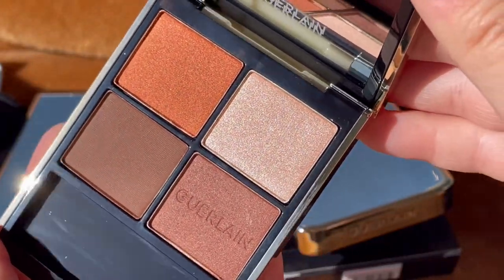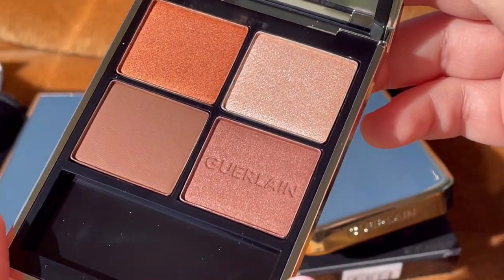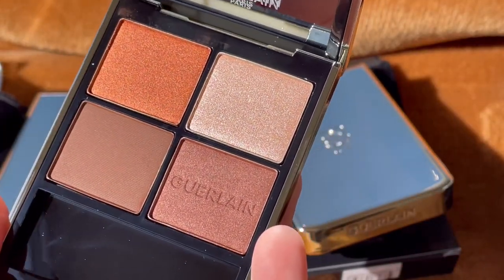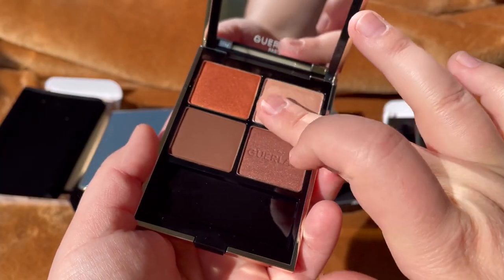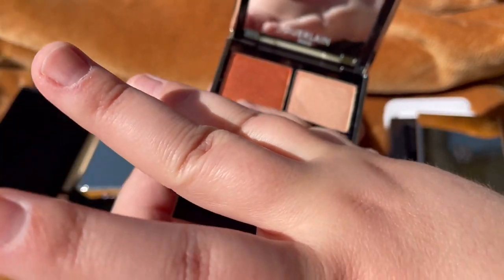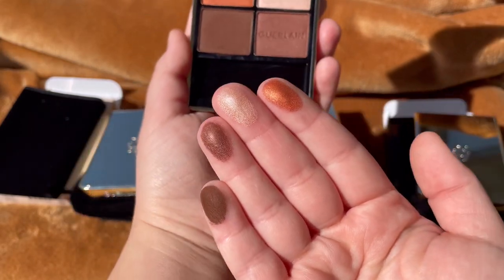The packaging is stunning and very luxurious. However, I don't like this kind of packaging just because you need to clean it every time — it's not fingerprint-proof. Every time you touch it you have to clean it otherwise it'll be covered in fingerprints. This is the first quad and it felt the creamiest of them all.